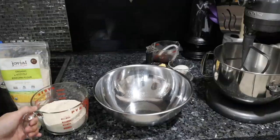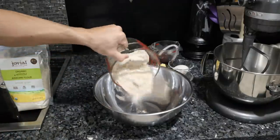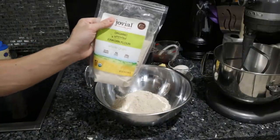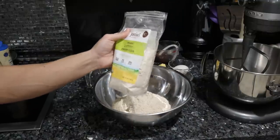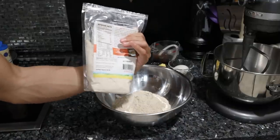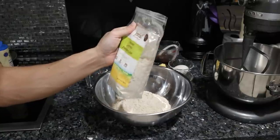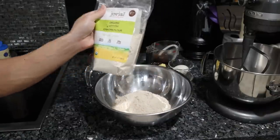First, we are making the graham crackers, mixing the dry ingredients: two cups of einkorn flour. Einkorn flour is the original type of wheat flour — it's never been hybridized. It has 14 chromosomes instead of modern wheat that has 42 chromosomes. This is sprouted, so the anti-nutrients are lower, and the mineral and vitamin content is higher. That being said, this is still wheat — it still contains gluten and can be inflammatory if you're not genetically predisposed to handling it. Definitely a better option than any other type of wheat most people have available.